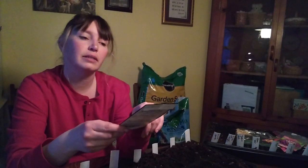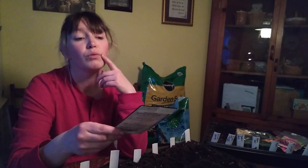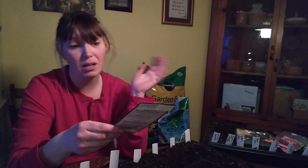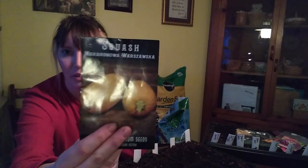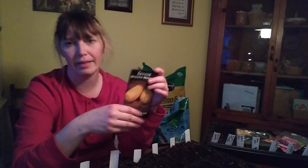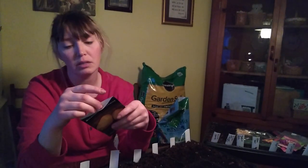And then this is called Macarona - or squaw. However you say that, it's a Polish spaghetti squash.